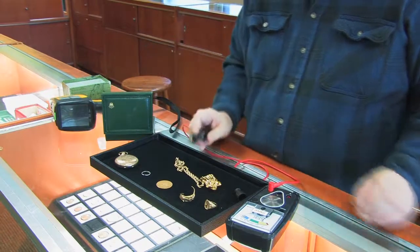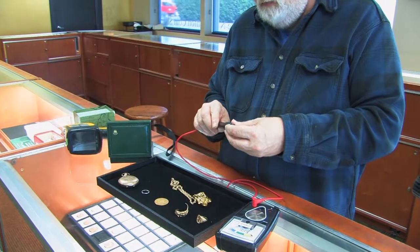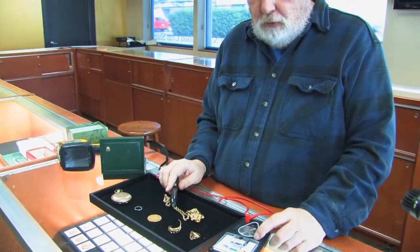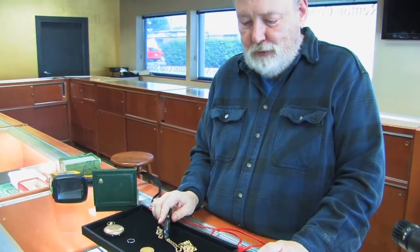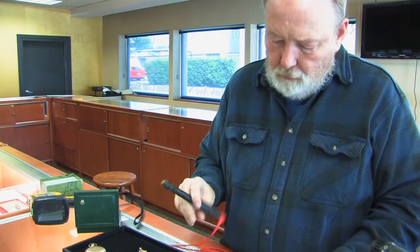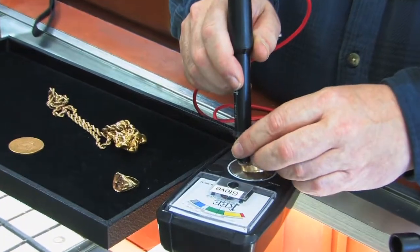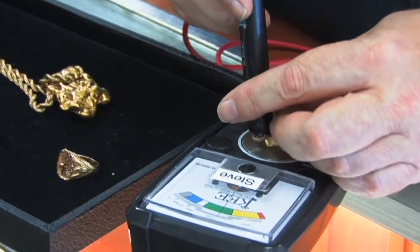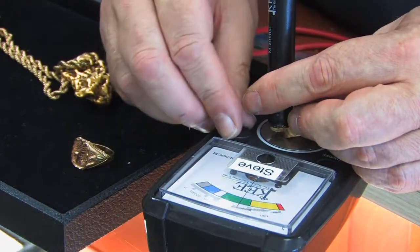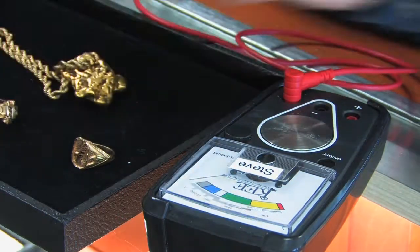The key tester has three minor disadvantages. One, you've got to remember to put the lid back on it. Two, you have to remember to turn it off when you're done. And three, you have to calibrate it every day — which is really not much of a hardship. You basically put an item on that you know is 14 karat or ideally 18 karat, and you adjust it until it's in the middle of where it's supposed to be. And you're done for the day — it's a real simple process.